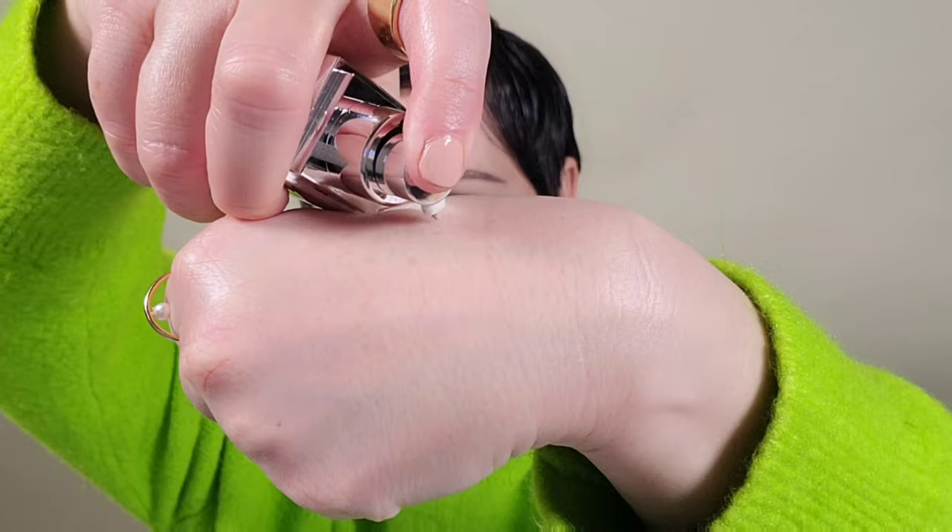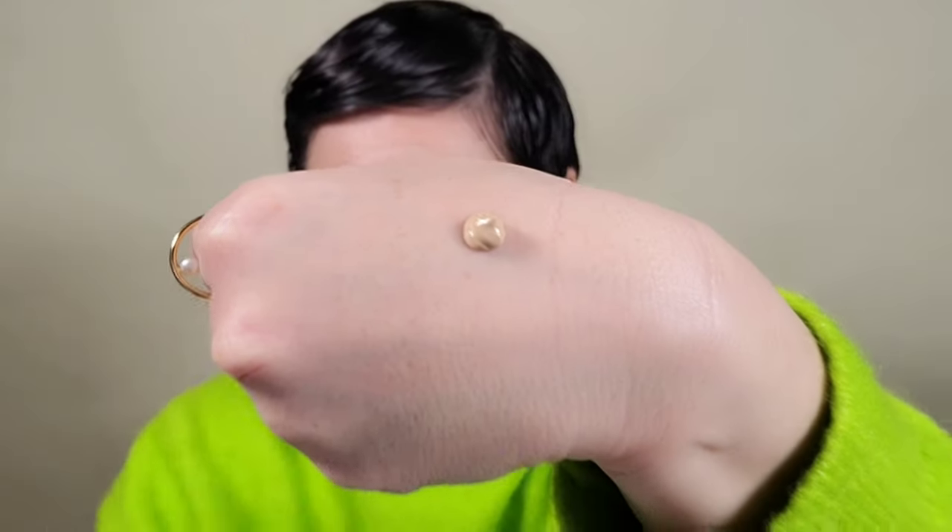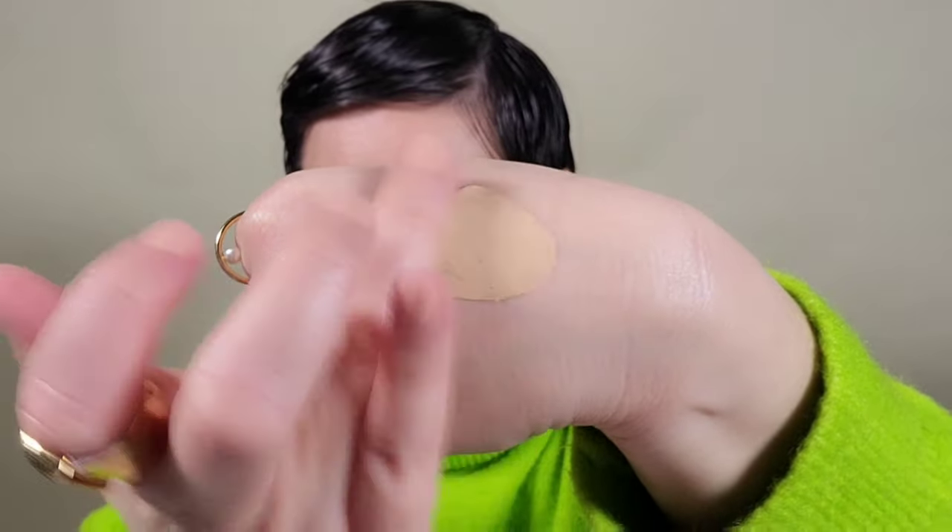Using the Givenchy Everwear foundation — this is a demi-matte foundation. We're going to grab just a bit of this and stripe it on the face, starting in the center and working outward. Using a sponge, I'm tapping the foundation into the skin. This is an important technique because it helps the foundation look natural, aids longevity, creates a nice flawless finish, and really helps to create the matte complexion we are looking to attain.